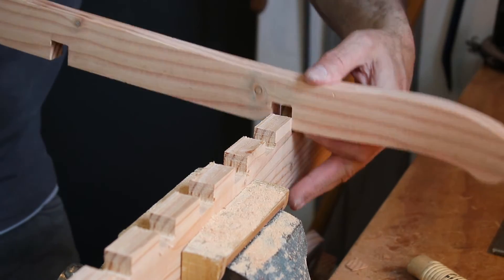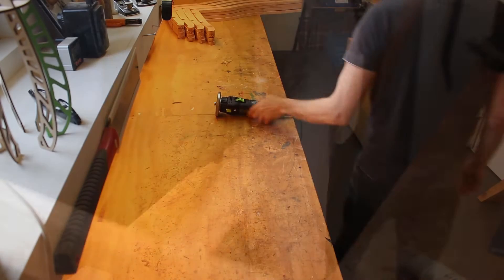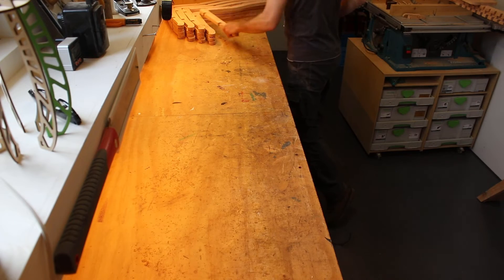To make all the parts fit right, I had to adjust the slots just a little bit. And after that, I could round off all the edges.